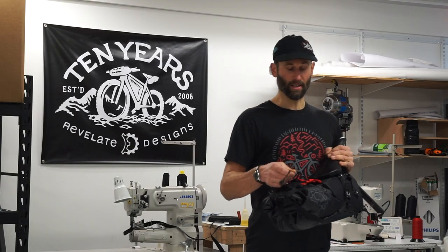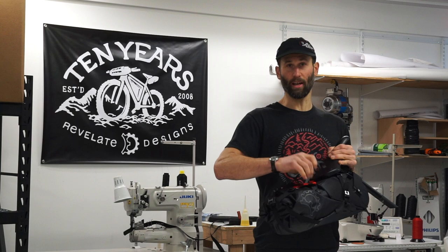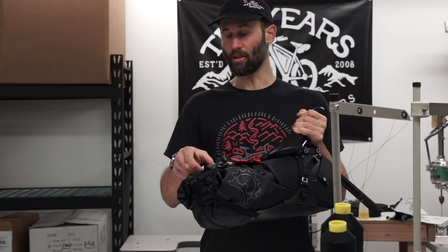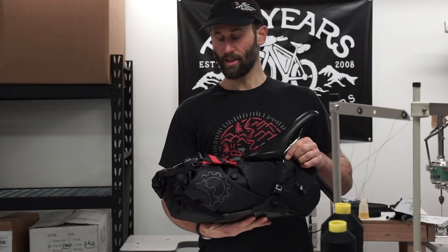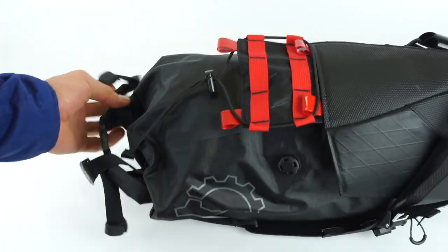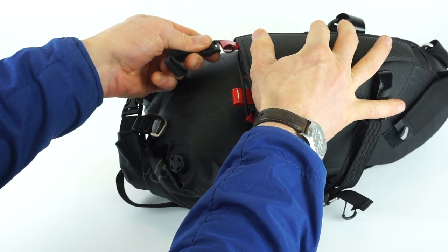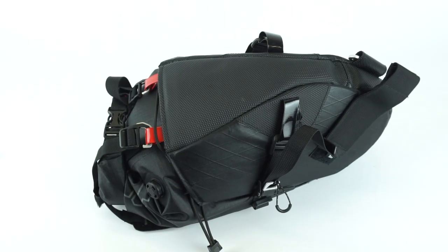We've added a top bungee loop, so you could cinch down jackets or clothes or even a sleeping pad on the top if needed. And we've changed the compression location from a bottom cinch to a top cinch via two hooks. Additionally, if you cinch the bag down really small, you can fold this whole top flap underneath and route the hooks to these upper locations for a really tight and small package.